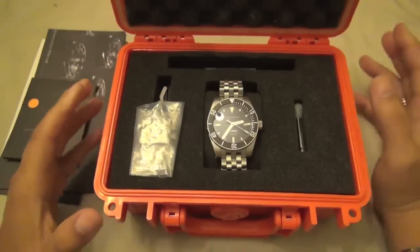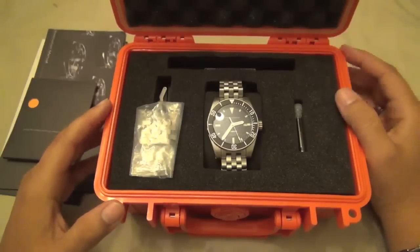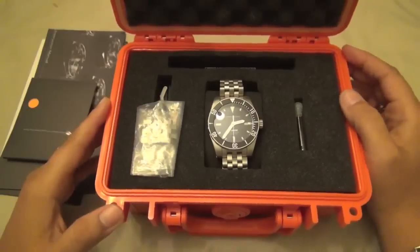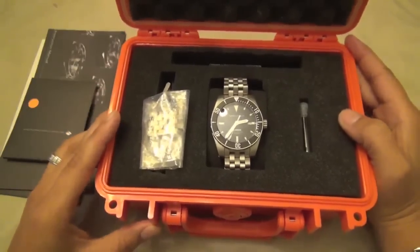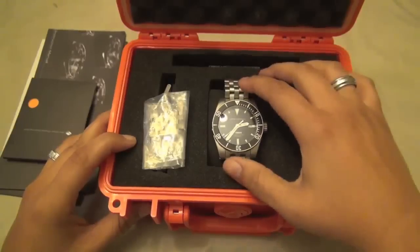I talked in another video about the four components you look at when buying a watch: aesthetics, heritage, construction and mechanics or movement, and value. In terms of value, what you get with this is phenomenal. This particular model of the Explorer 2 being bead-blasted is $289 retail.